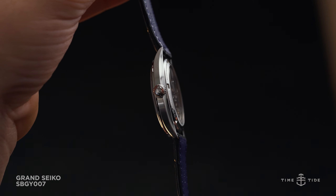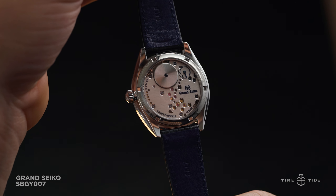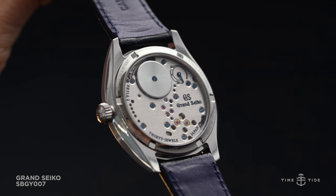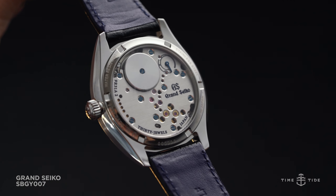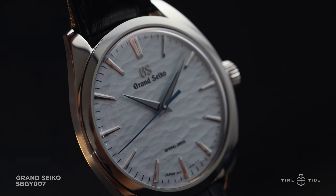Inside the watch is the highly attractive and accurate in-house caliber 9R31. The hand-wound spring-drive caliber leverages a dual-spring barrel, allowing the movement to uphold the usual 72 hours of power reserve found in Grand Seiko movements. If you're missing the power reserve complication, don't fret — the 9R31 caliber features a power reserve indicator on its full bridge plate, providing complication without complicating the dial.